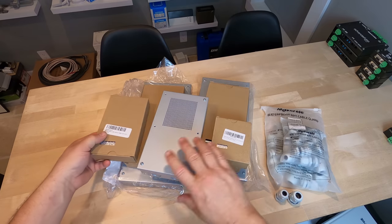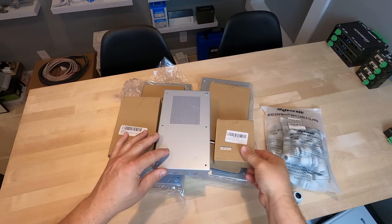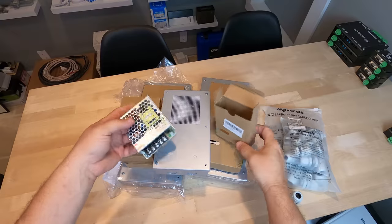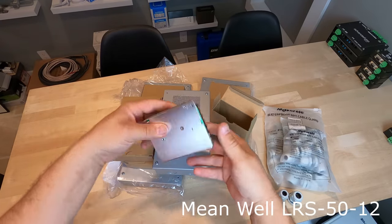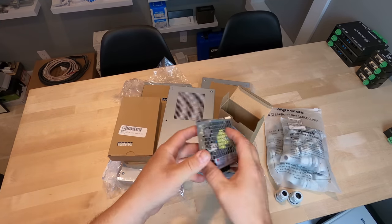As you can see, I've got a variety of different enclosure sizes and power supply sizes. The first one we're going through is the smallest one we generally do, and this would be for a small star ceiling or a really small lighting control load. It comes in 12 volt — they also come in 5 volt, 24 volt, and 48 volt.